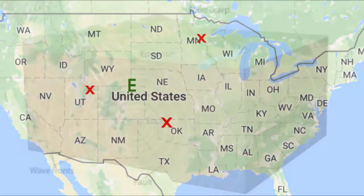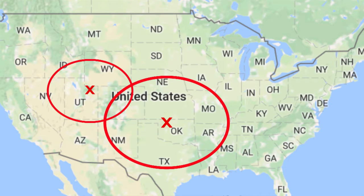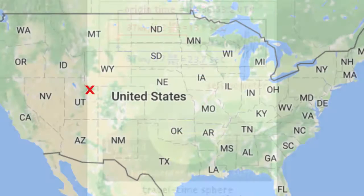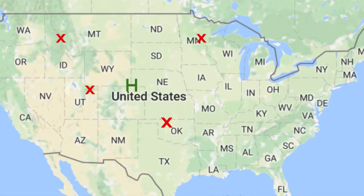But recall that the epicenter is just the point above the actual place in the earth where the energy was released, called the focus, or hypocenter, of the earthquake. To find the hypocenter, you need a minimum of four stations recording the P and S arrival times, calculating their distance, and mapping spheres of those radii around them instead of circles, and find where the four or more stations' spheres all intersect. Using such methods, we not only get the exact location where the earthquake originated, but also the time that the energy was released.